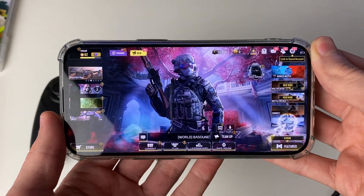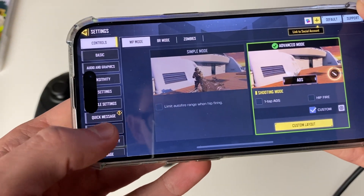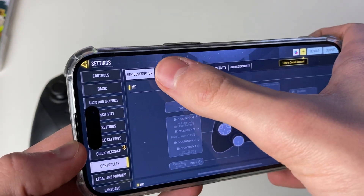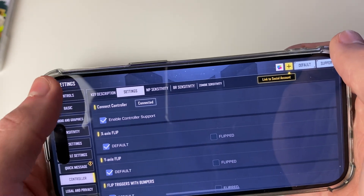It's important to know that in some games you may need to enable controllers. For example, in COD you open the Settings, go down to Controller, go into Settings, and make sure Enable Controller Support is selected. As you can see, the controller is connected.